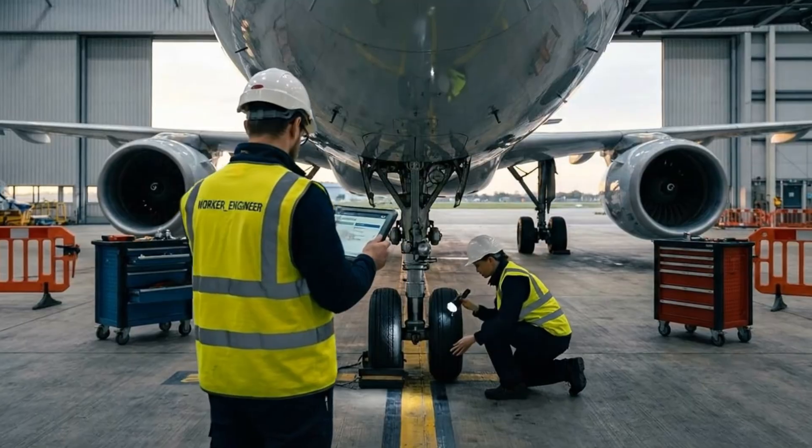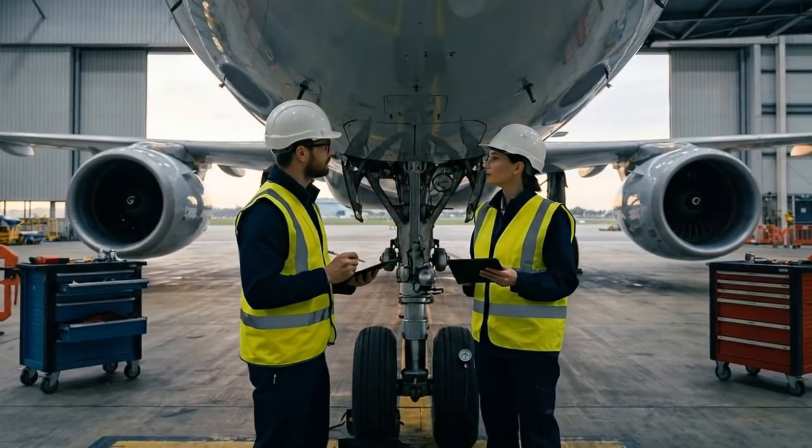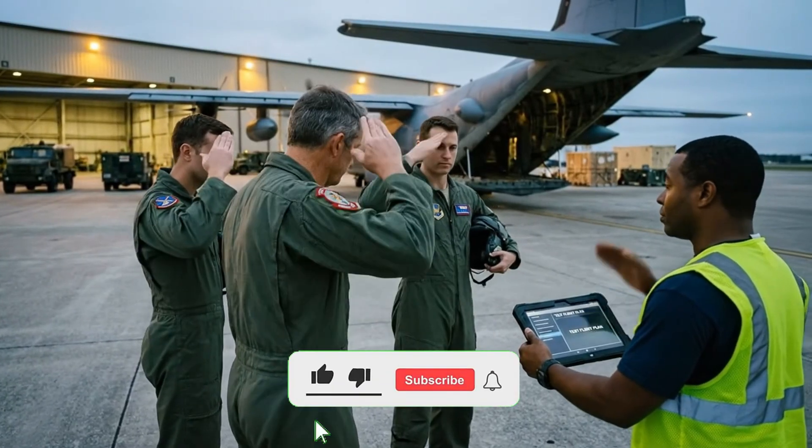Tire pressure checked and logged. Engine inspection complete. Ready to sign off. Flight plan is confirmed. We'll take it from here. Ready when you are, sir.